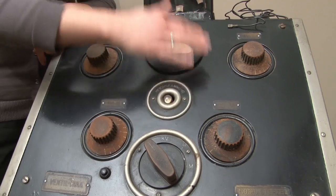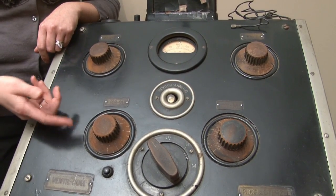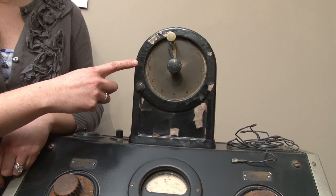This black box controls the kilovolts and amps. The top has a timer that goes up to 10 seconds. These adjustments were made manually for each x-ray.